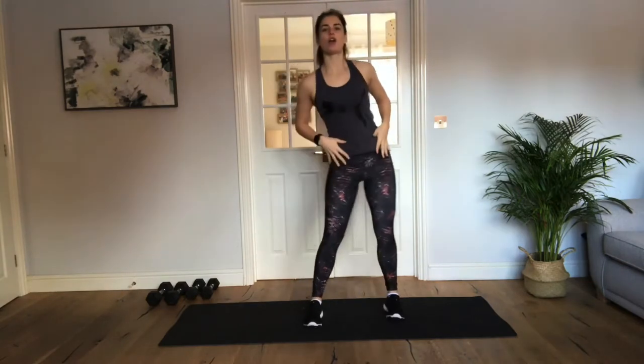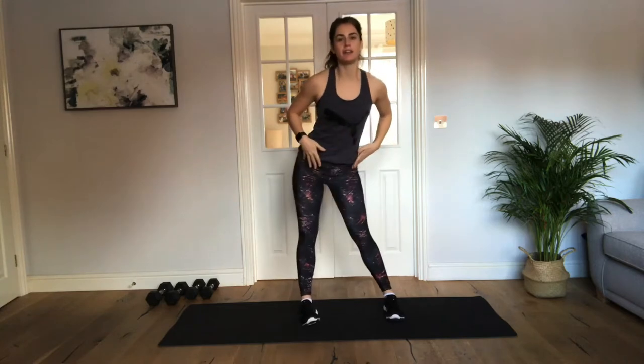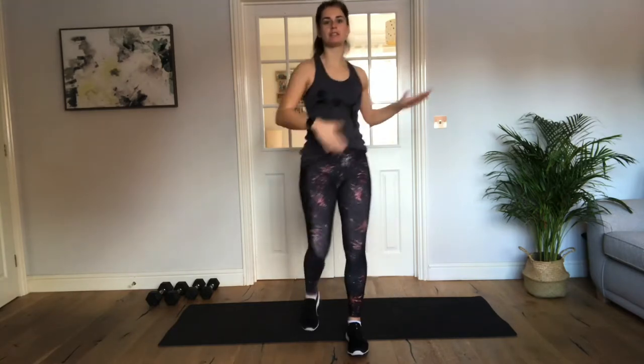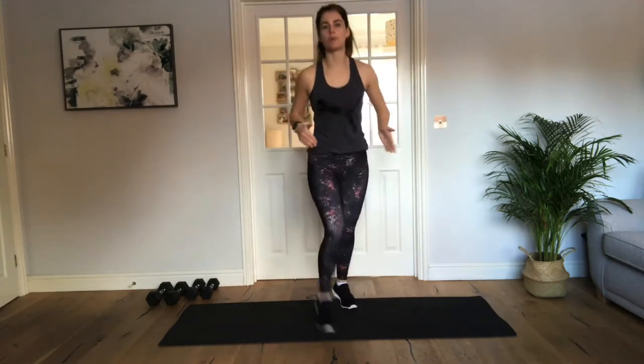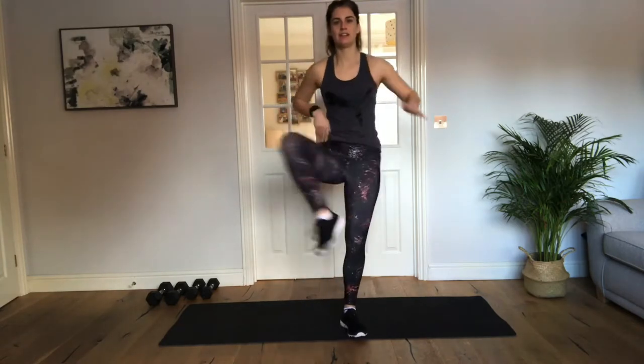Okay, let's open up those hips now. Keep changing directions. Good. Now open up those hips for the nice wide legs. Lift, out, drop it back. Good. Lift, out. Good. Perfect.